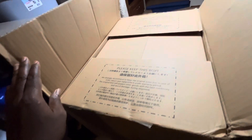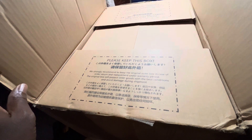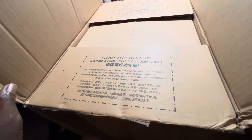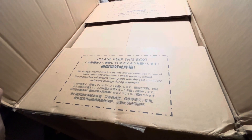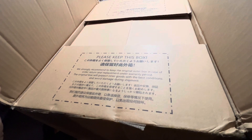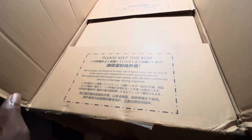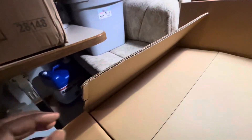There's writing in a whole bunch of places. It says: 'Please keep this box — we strongly recommend you keep the original outer box in case of return, replacement under warranty. The original box will protect inner goods and avoid damage during shipment.' That's written in multiple languages.